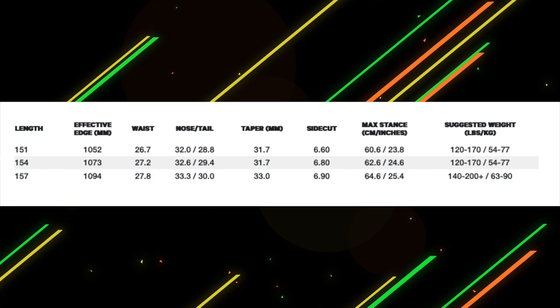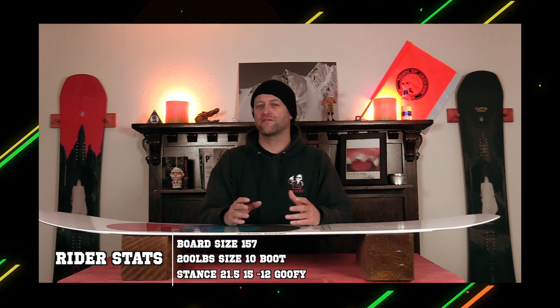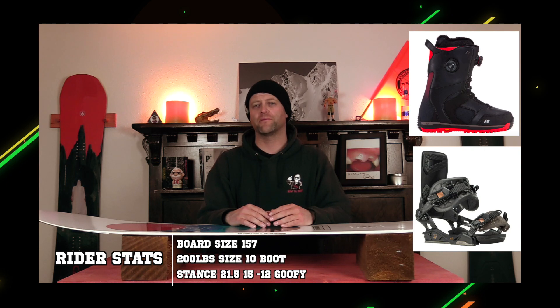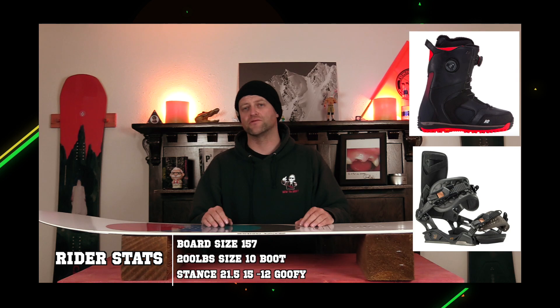This board is available in three sizes: 151, 154, and 157. I rode this board at Copper Mountain on a sunny bluebird day with cooler temperatures. There was a couple inches of fresh snow on top of perfect corduroy, and I could find pockets of 10 to 14 inches of deep snow, as well as a lot of chunder snow around the mountain. I rode it with my Rome Black Label bindings and my K2 Thraxis boots.